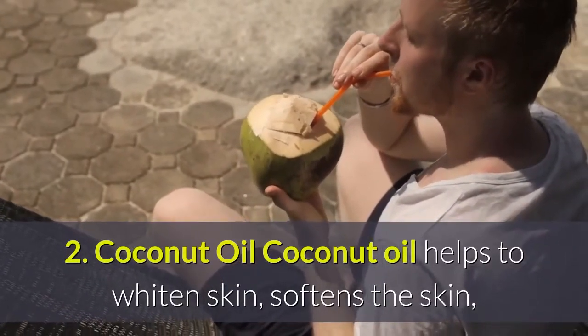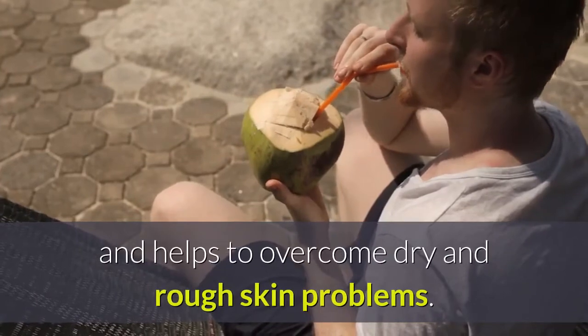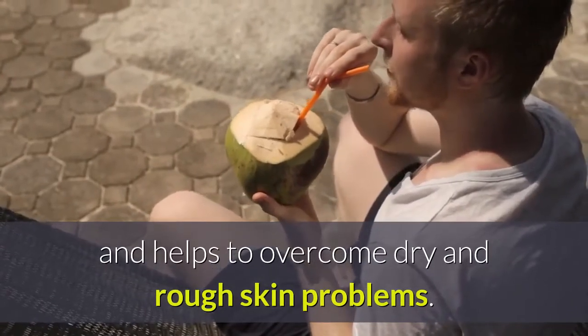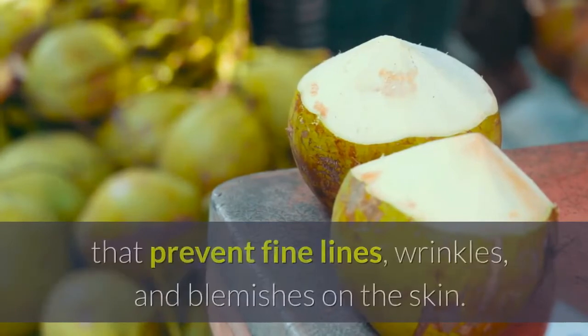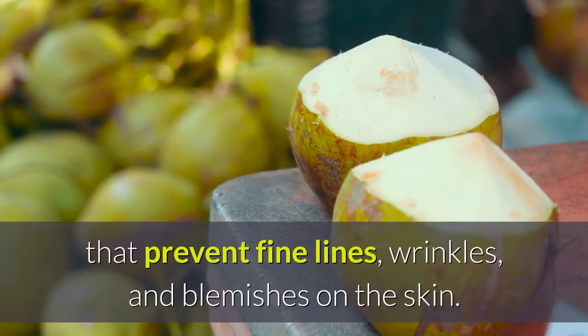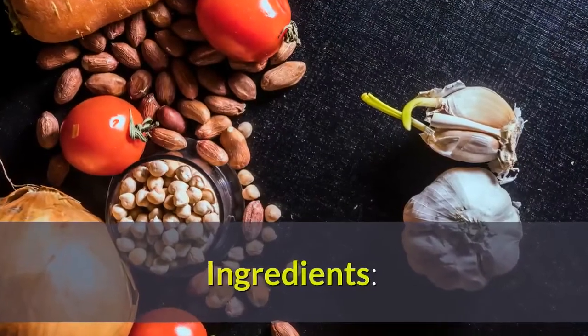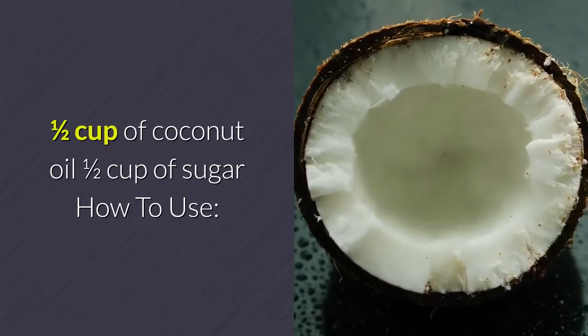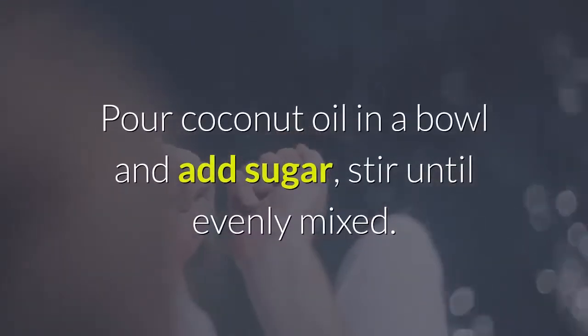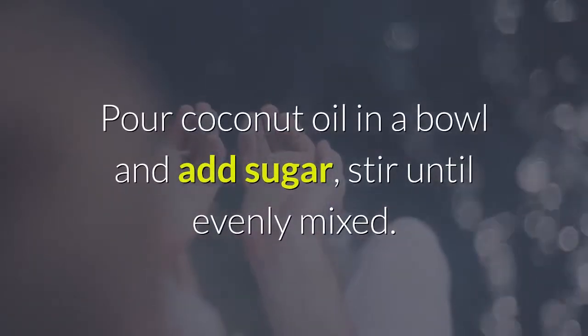Coconut oil helps to whiten and soften the skin and helps to overcome dry and rough skin problems. It also has anti-aging properties that prevent fine lines, wrinkles, and blemishes on the skin. Ingredients: one half cup of coconut oil and one half cup of sugar.